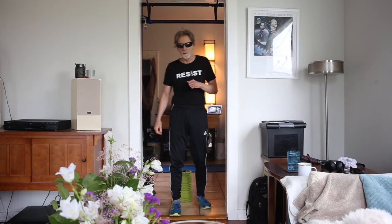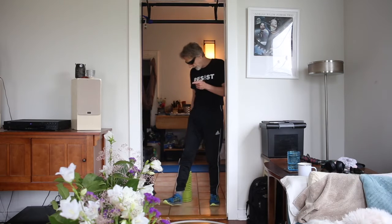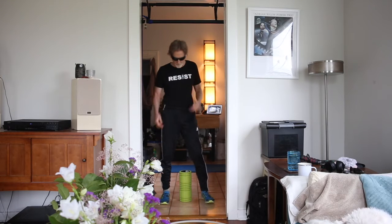Greetings viewers. It's the beginning of the workout. I've done a bunch of warm-ups. I've done weighted hula hoop for five solid minutes. Nobody likes that but I'm telling you it's a good way to just warm up.